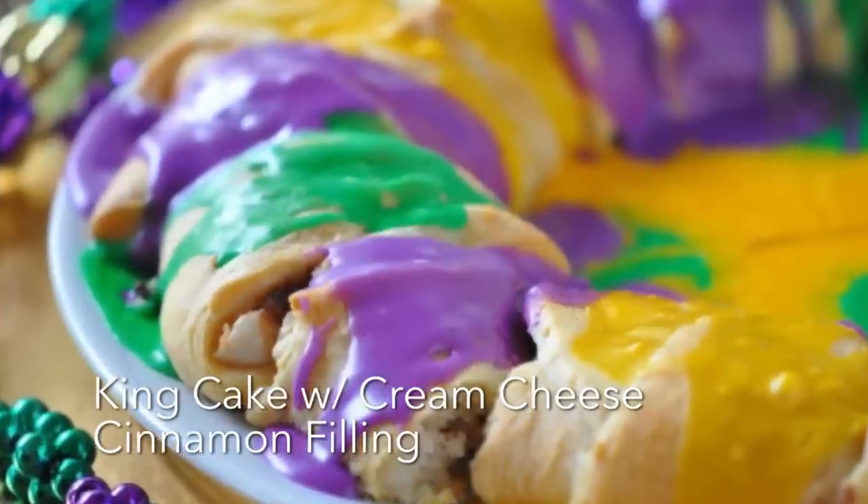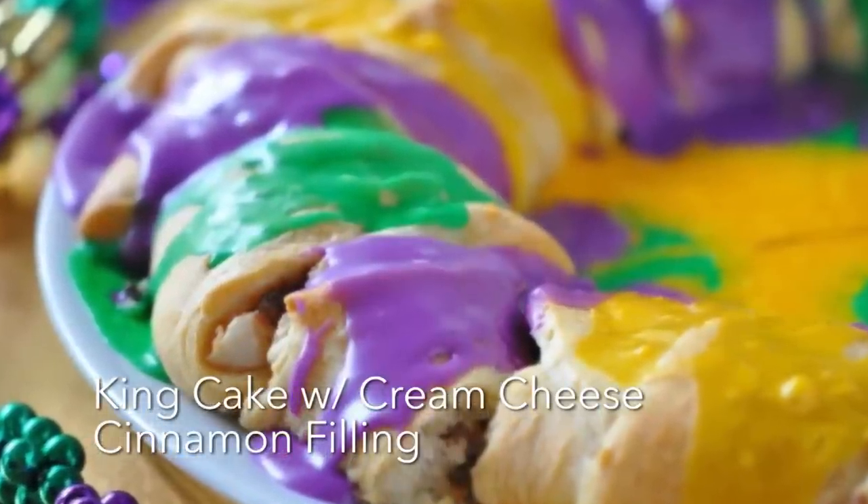It's a king cake, but it's so simple to make. We in Louisiana love king cake, and you could order them, but I have had people from all over say this is the best king cake they've had. I think it's because it's the easiest king cake.